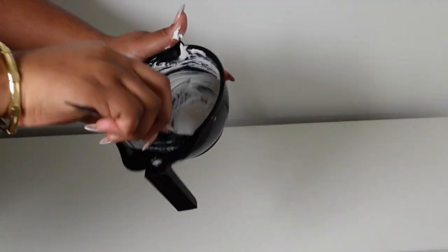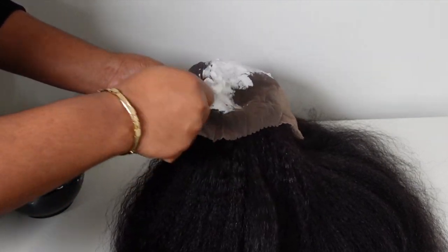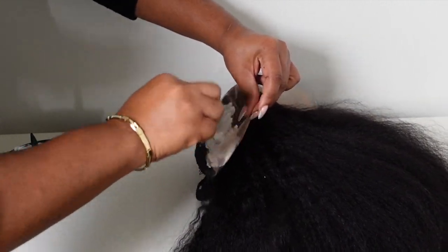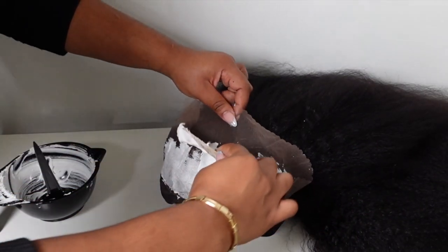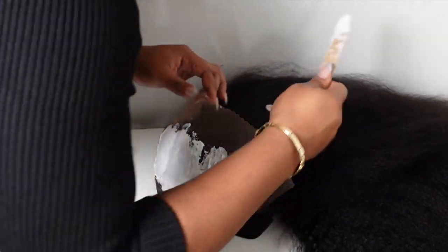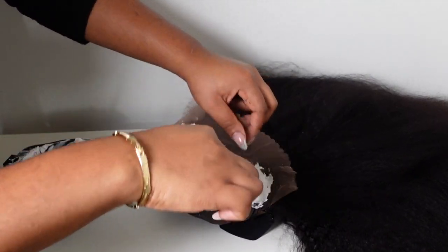You want it to be like buttercream frosting or yogurt — not dry and draggy. Once I get that nice creamy texture, I use a wooden popsicle stick to apply the bleach. Don't use anything metal because metal oxidizes the bleach, causing it to react faster or not react at all. Apply with good pressure to cover the knots but not so much that bleach gets into the hairline.